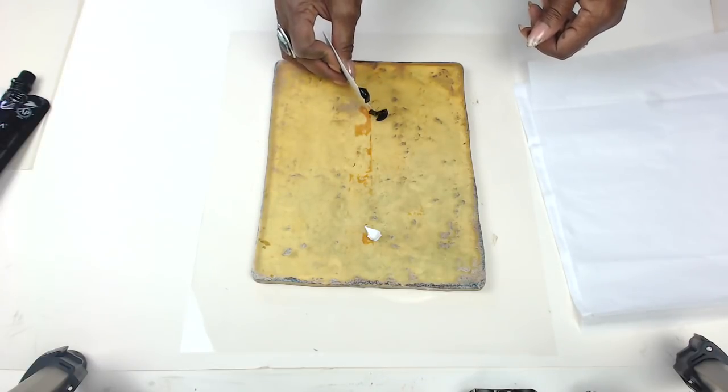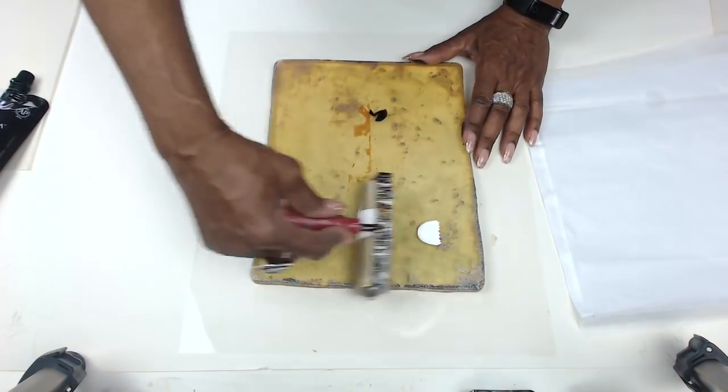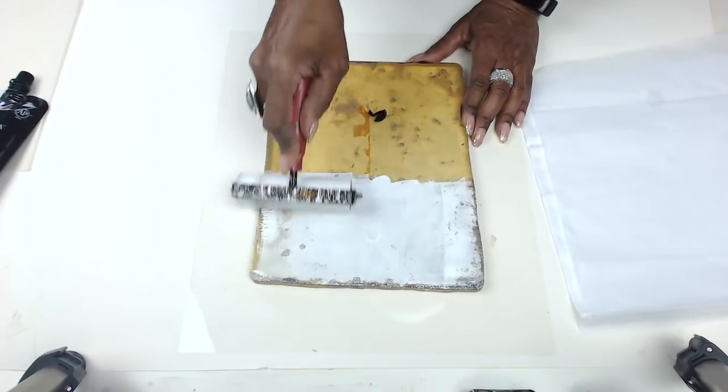And yet it makes such a translucent, beautiful print when you go to collage with it. So here I put the Arteza white and then the black down. I had a little bit too much down, so I removed a little bit there. And I'm going to take my brayer and bray out a thin layer of the white first.